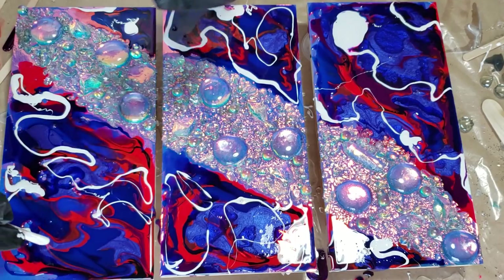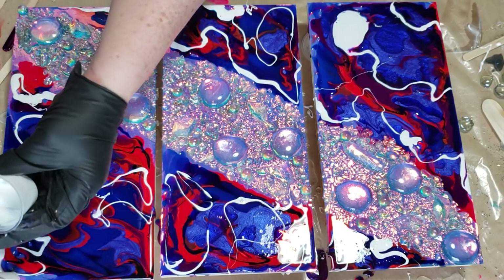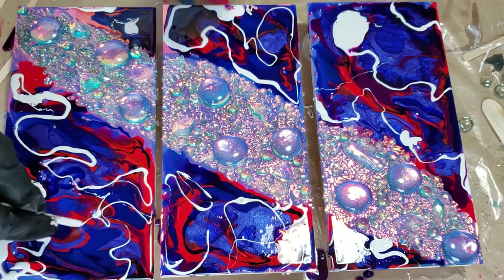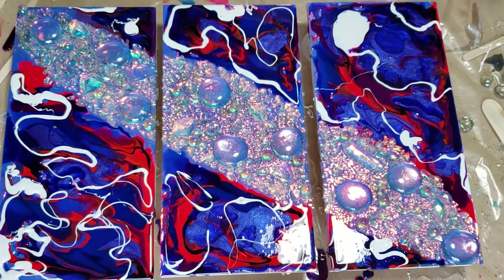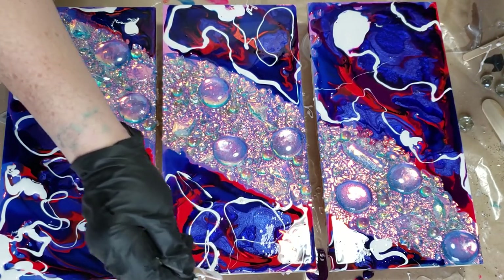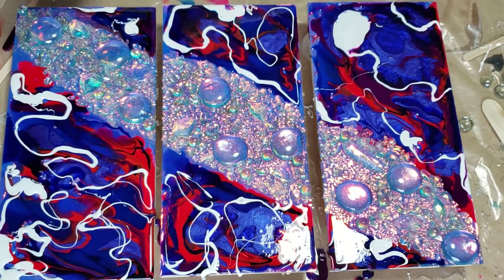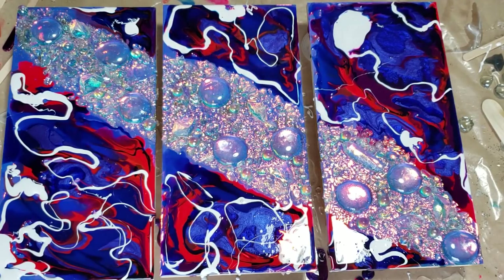I decided to use something other than Stone Coat today and I'm not going to mention the name because I'm not happy with it. Stone Coat is the best to me — and that is my opinion. I've used a lot of different resins including store brands, Stone Coat, Art Resin, MasterCast — I haven't tried U Resin or any of those. I only get long working times out of Stone Coat and Art Resin.